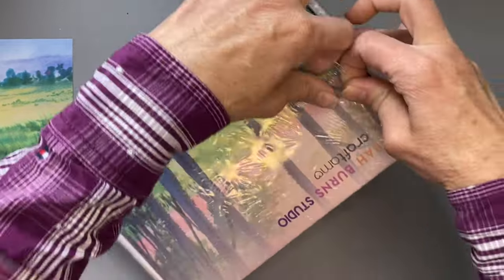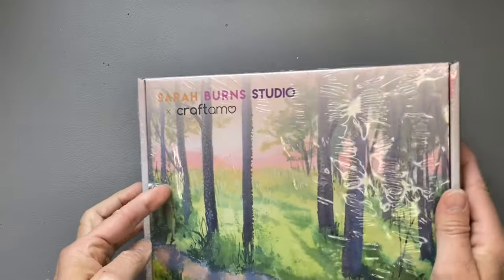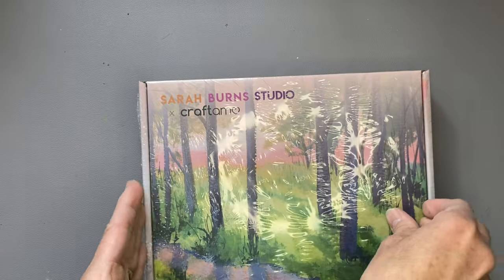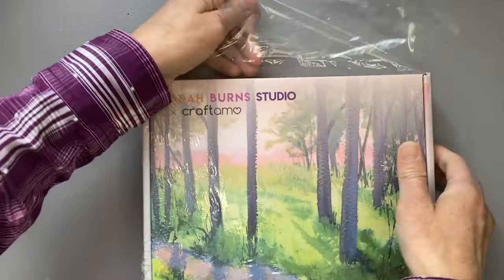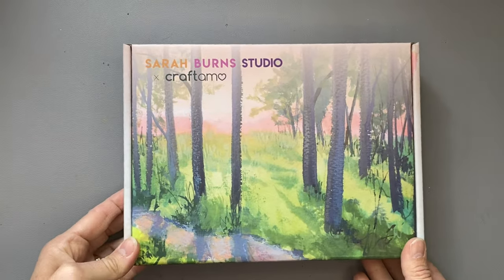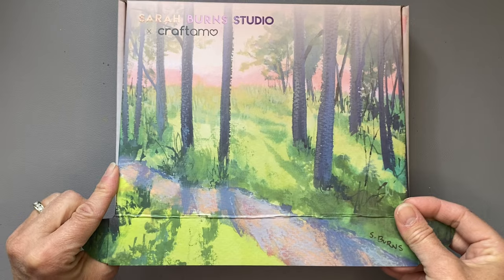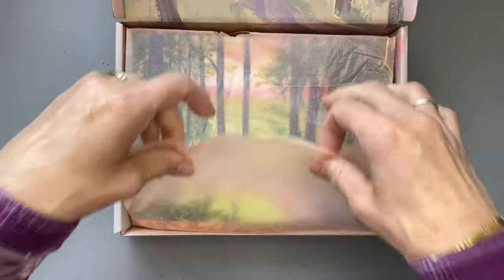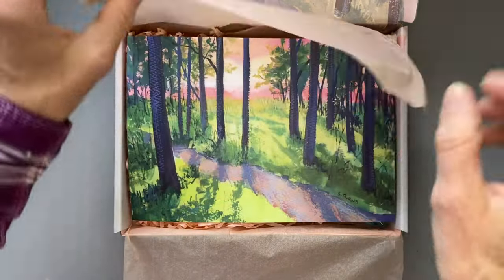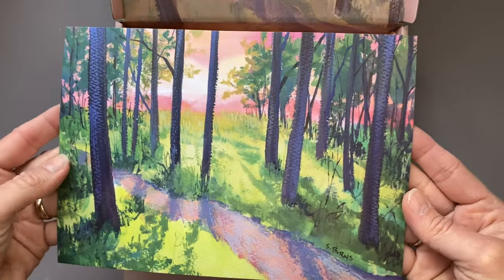Here is the last box — this is the March box, and it's going to feature some trees. It looks really pretty. I've been away, so I'm quite excited to get started. It's peach colored this month. That's a beautiful painting.